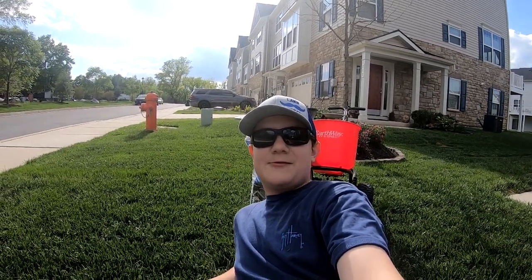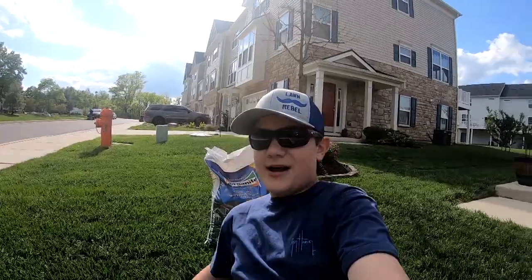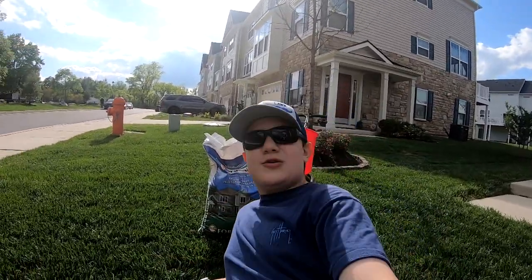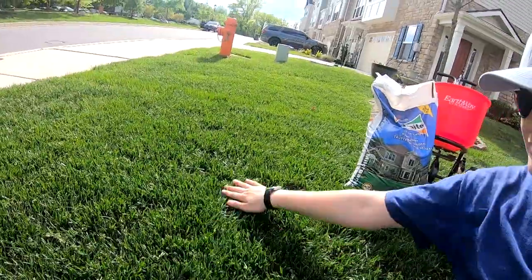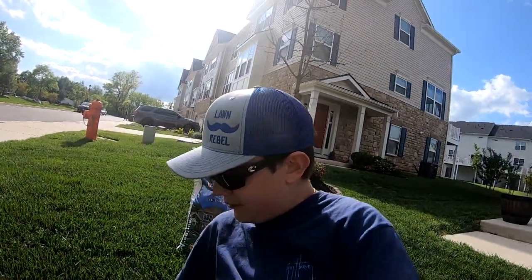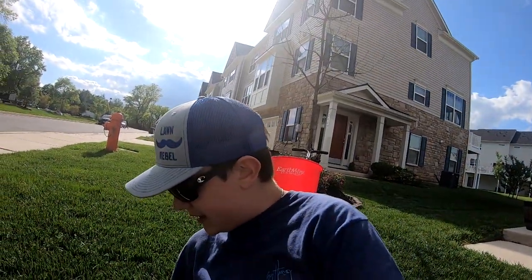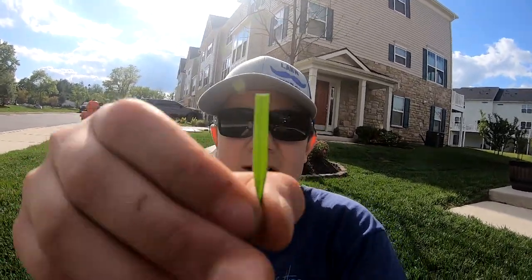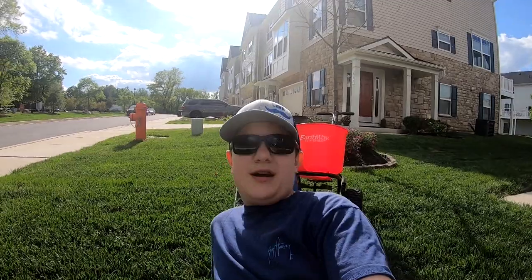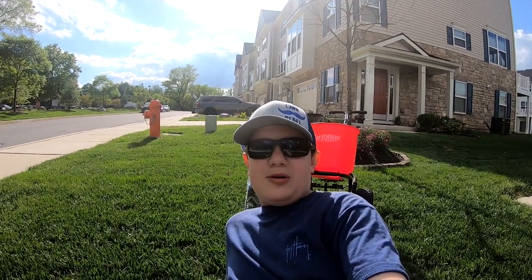What's up guys, Aiden here from A's Lawn and Landscaping. Welcome back to another video. Today we've got the first Milorganite throw down of the season. I'm sitting in the grass, nice and freshly cut. The blades are nice and sharp from last week. Look at that — perfectly nice and crisp cut.